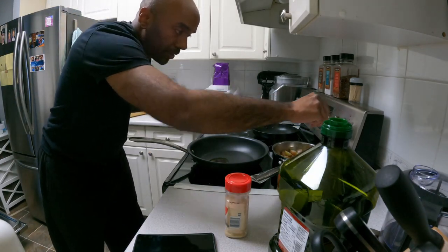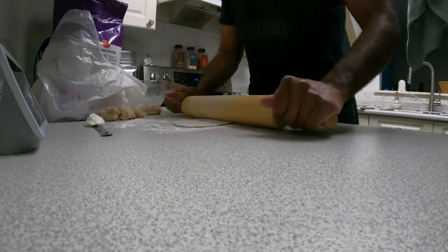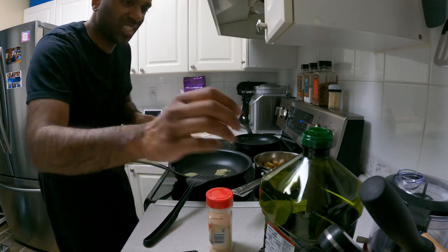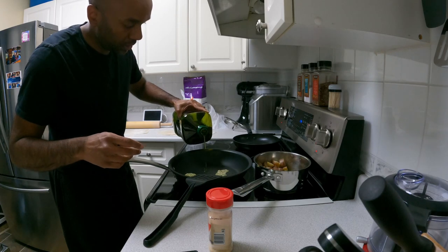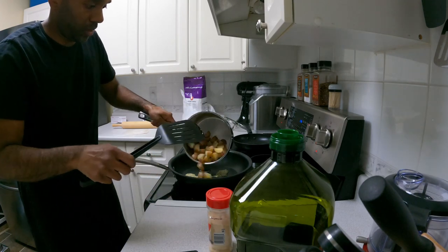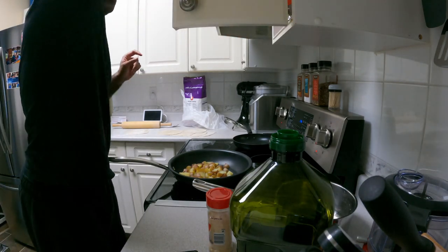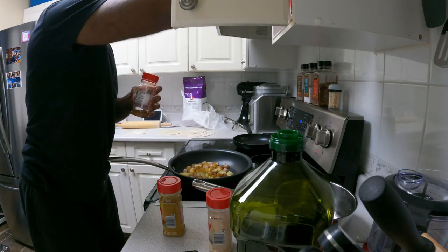I forgot to turn the pan on — that's a little awkward. Garlic is sizzling, it smells really garlicky in here now. I'm going to spread the oil out and add a little touch more oil. I'll put some potatoes in here as well. I'll have to add some water at some point, but for now, spices. We've got some garam masala, some curry powder, and some cumin.